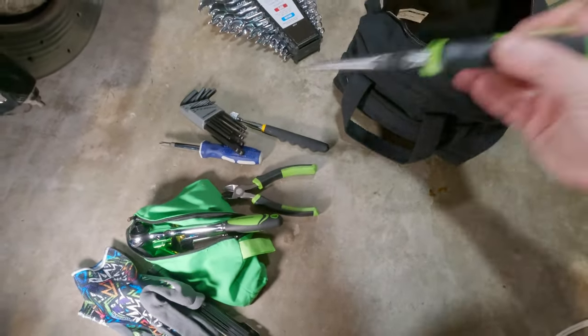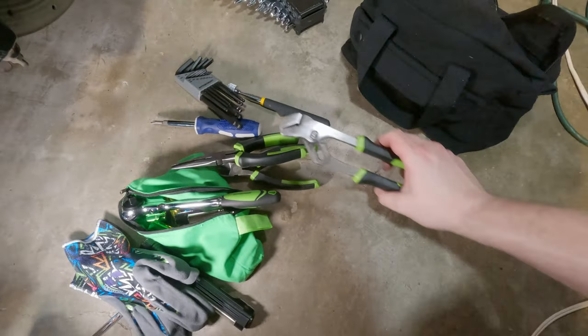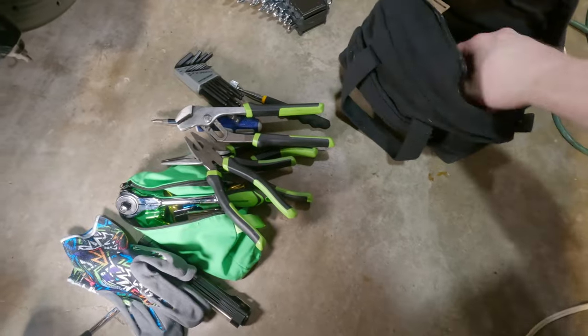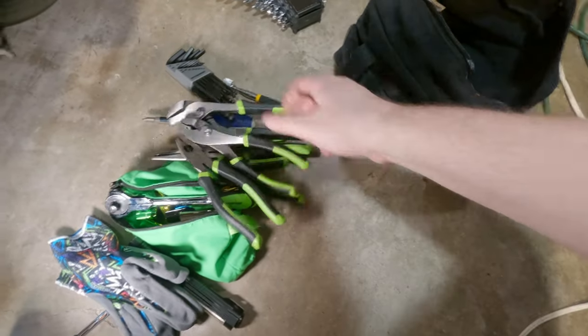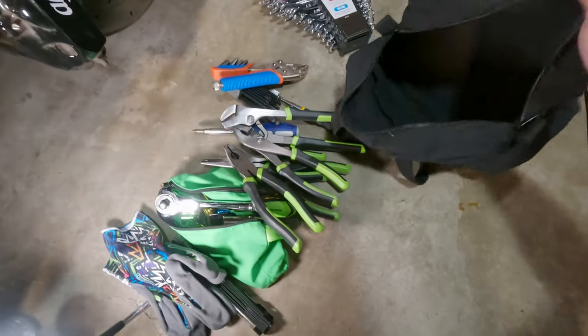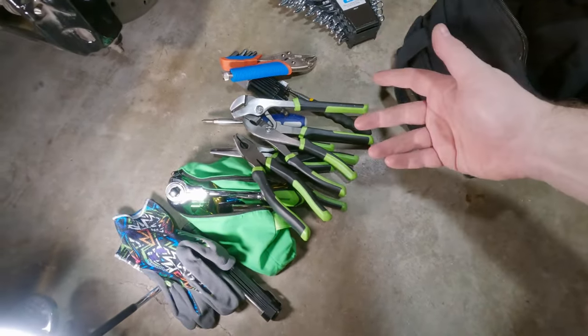Some diagonal cutters, needle nose pliers, slip joint pliers, Lineman pliers — which don't really need to be in there but they're in there anyway — regular pliers, and some vice grips. That's about all I can fit in this tiny little bag, but really that's about all you need.